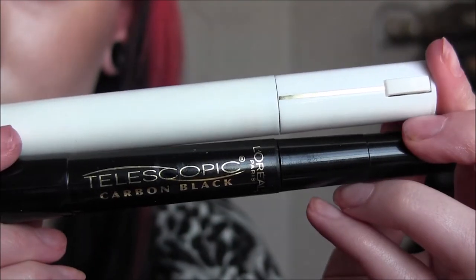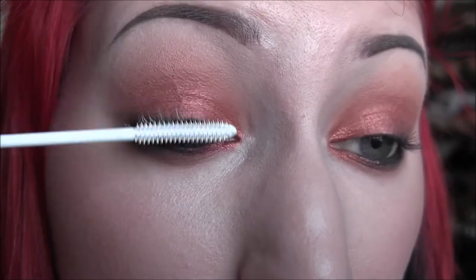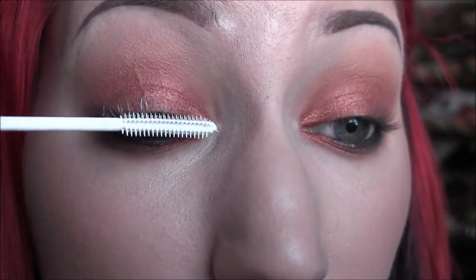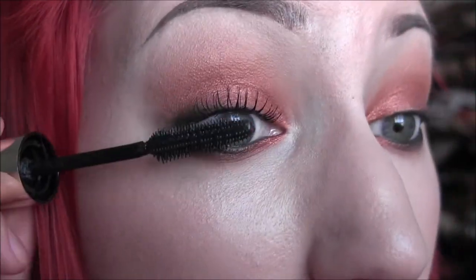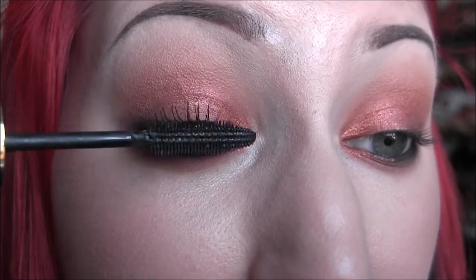Next I'm going to take my Lancome Lash Primer and my L'Oreal Carbon Black Telescopic Mascara. This mascara is a little wet so my lashes got a little goopy — I'll show you how to fix that. I'm just using my lash comb from Real Techniques and combing through the lashes to get all that extra stuff out. I'm also using the L'Oreal Voluminous Extreme — I forget exactly what it's called.